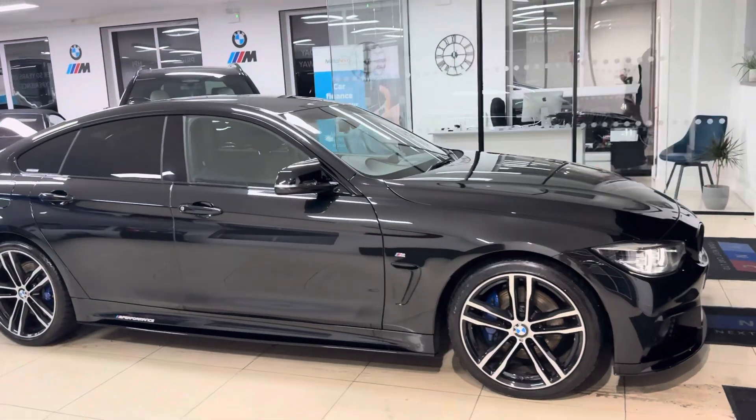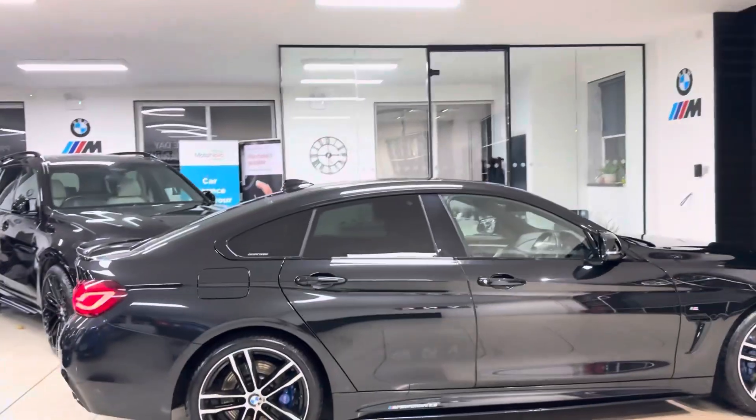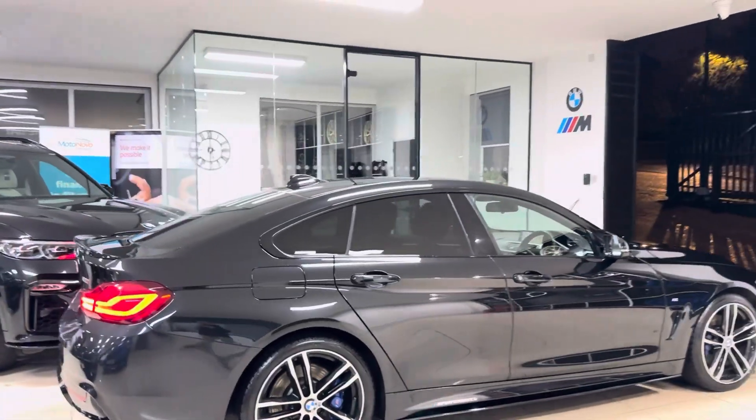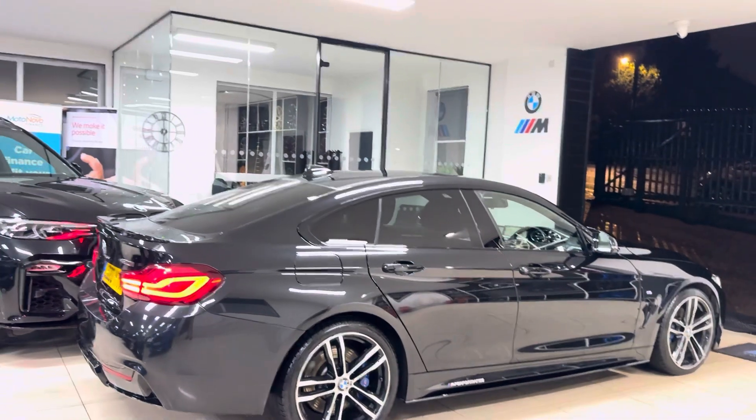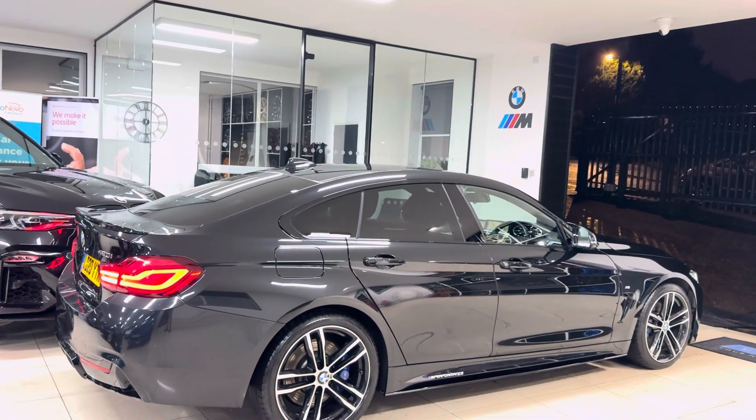Hello and welcome to the walk-around video here at Your Next Car. The 2020 420i M Sport Gran Coupe is presented in Sapphire Black, featuring the in-house body enhancement kit alongside some nice features and options.